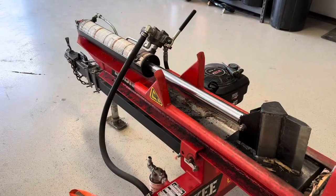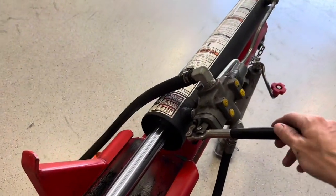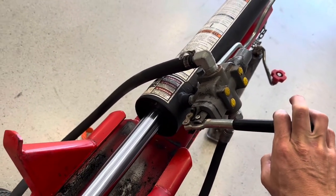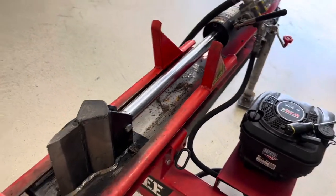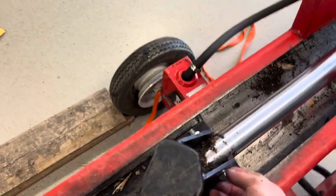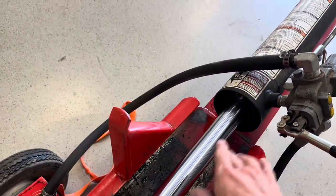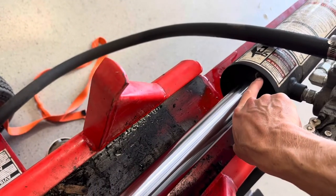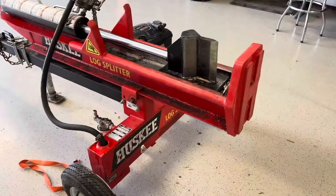Now that I've got it all the way out, I've gone ahead and opened both valves — this one and the retract — and I could even hear it going down into the reservoir. What I'm going to do next is attempt to take off the wedge. There's a bolt here to remove, then slide it back and off by lifting the cylinder and taking out this little Phillips screw.